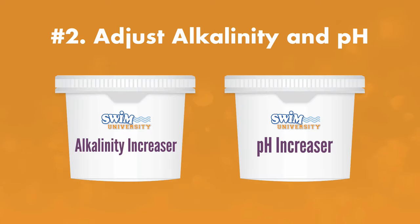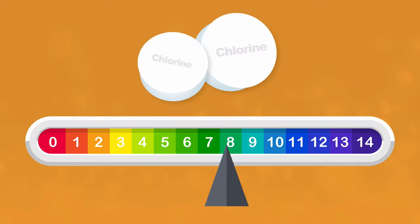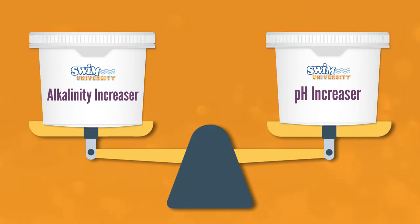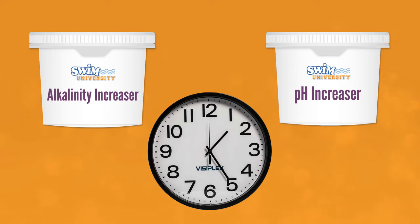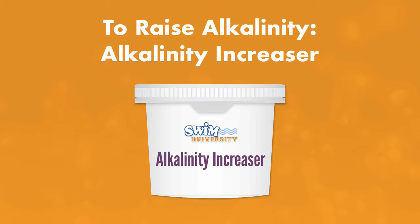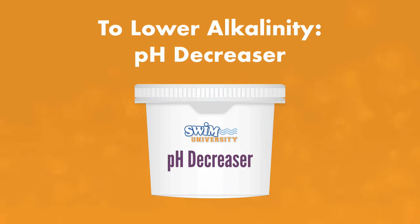Number two: adjust your alkalinity and pH. Your pH helps your sanitizer work more effectively, and alkalinity helps prevent fluctuations in pH, so it's important to adjust this level first. Alkalinity and pH go hand in hand, so adjusting one can affect the other. That's why it's important to add your chemicals one at a time, wait for them to dissolve, then retest your water. You can always add more, so don't overdo it. If you need to raise your alkalinity, you can use an alkalinity increaser or baking soda. If you need to lower your alkalinity, you can use a pH decreaser.